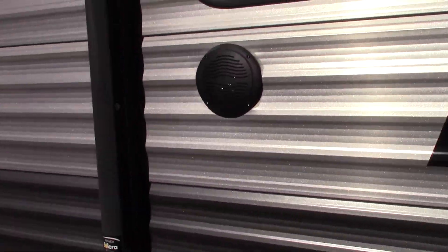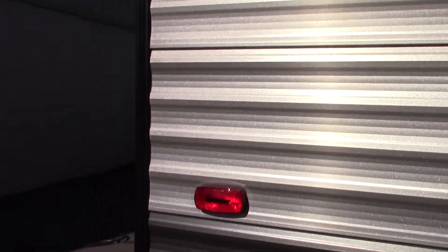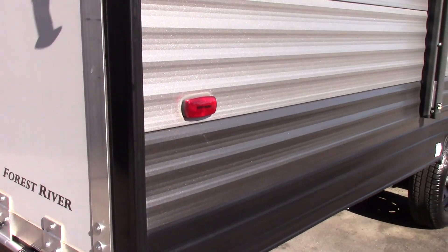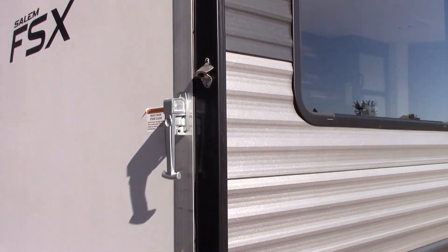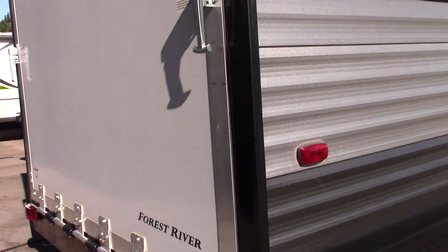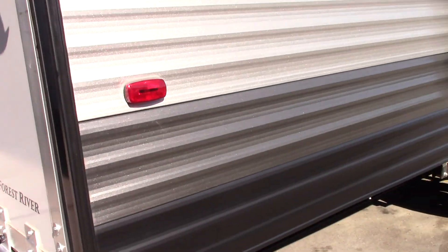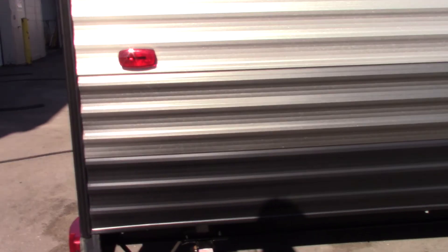I'm on the door side of the trailer moving towards the rear. You have your rear garage door, which is pretty self-explanatory. It has counterbalance springs on it, so it's not heavy at all — just a one-handed deal. You have stabilizer jacks on each corner; they take a three-quarter inch socket or a three-quarter inch crank. Most people use a socket these days.